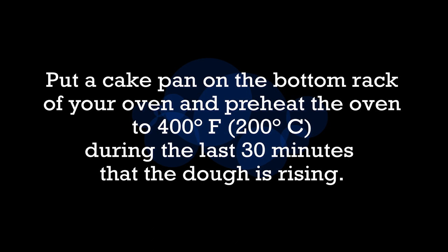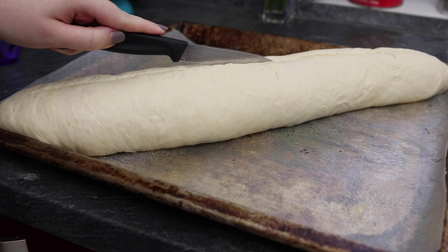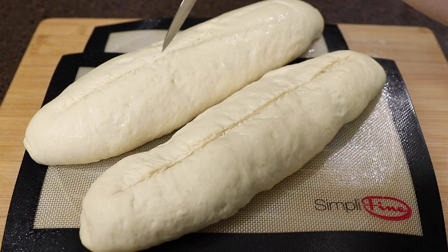While your bread is rising, 30 minutes before you bake, put a cake pan on the bottom rack of your oven and preheat the oven for at least 30 minutes. Right before baking, your oven is preheated and your dough has risen — carefully make a cut along the middle of the bread with a very sharp knife. If needed, spray a little water on the knife itself to help make that cut. Be careful not to disturb the loaf too much or it'll deflate and not be as fluffy.